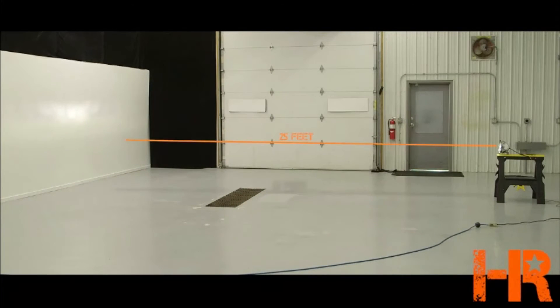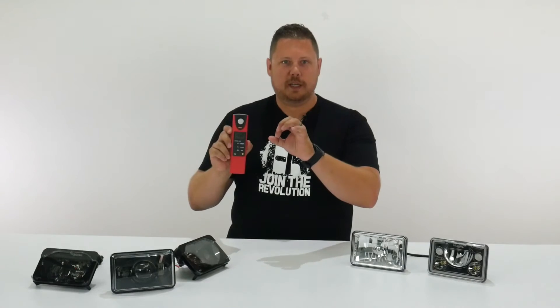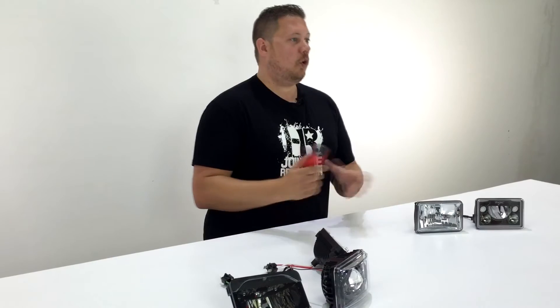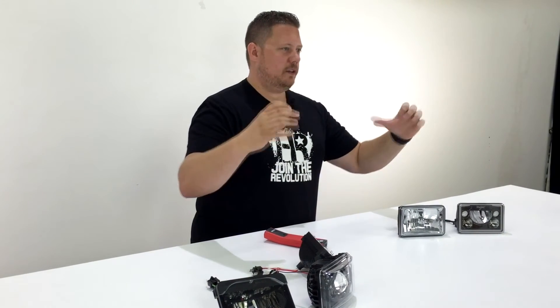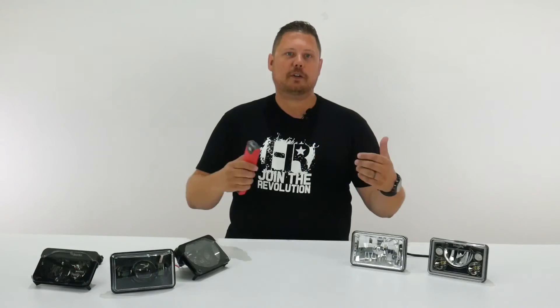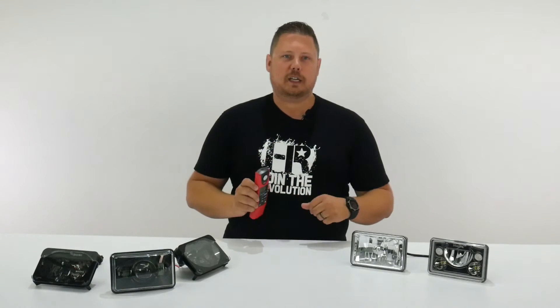Next, we're going to compare beam patterns, lumens per headlight, and maximum lux at 25 feet. We'll set each headlight up 25 feet away from this wall and use our digital lux meter to measure the lux at a certain point. So what's the difference between lumen and lux, and why do you never hear about lux? Honestly, to get the whole picture you need to compare three things: the shape of the beam pattern, the lumen output of the LED, and how those two things work together to create usable light in front of your vehicle — that's why we measure lux.